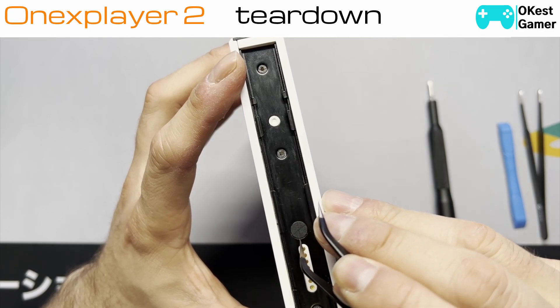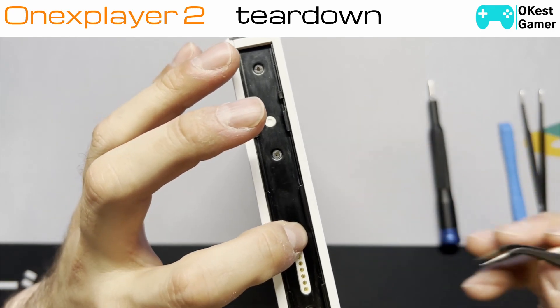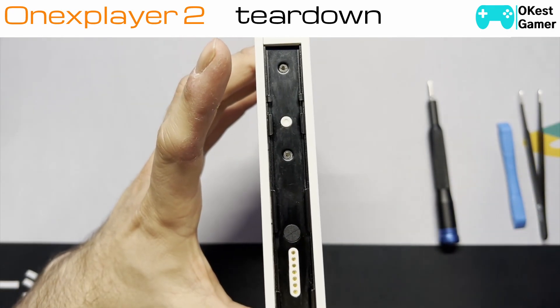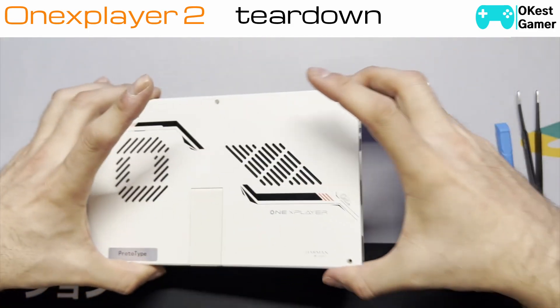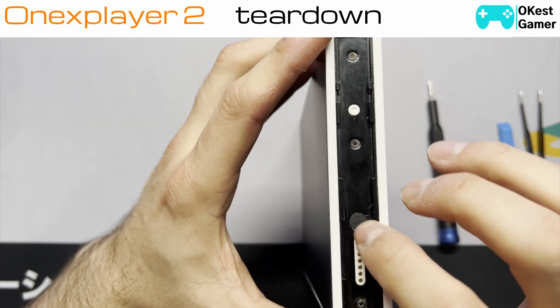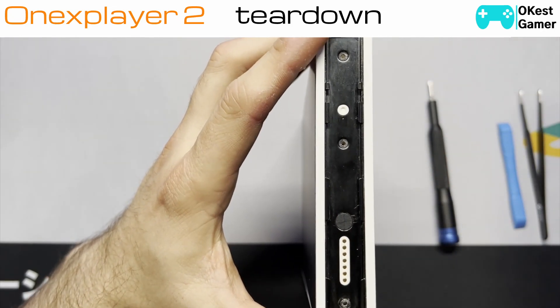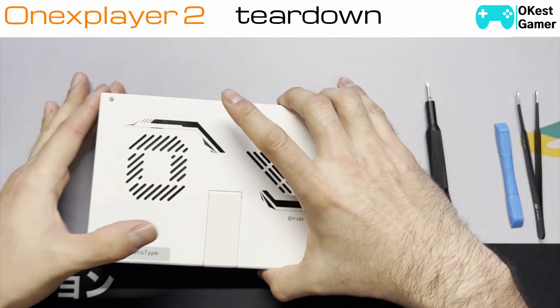I'm just going to show you that you can just lift it — I'm going to leave it in there for now. I did remove the screw under there, so you'll want to remove that and put it aside safely. When you reassemble, make sure to put it back. Same thing on the other side — there's a little sticker here, you'll want to lift that, keep it safe, put it back when you're done, and then remove the four screws.